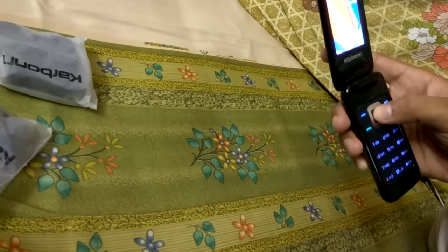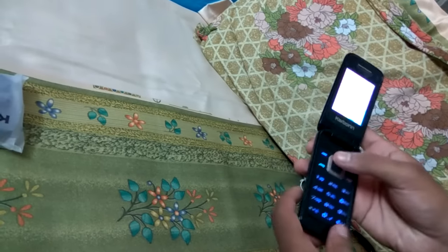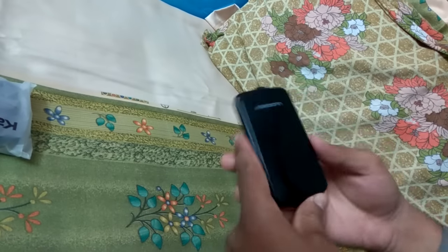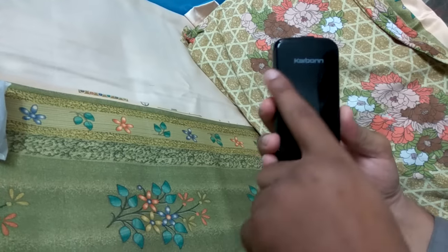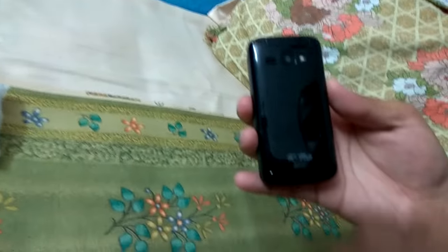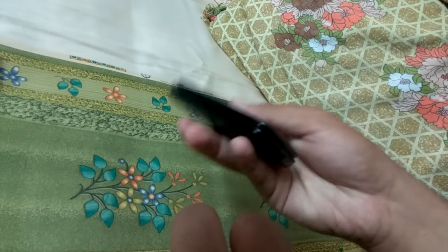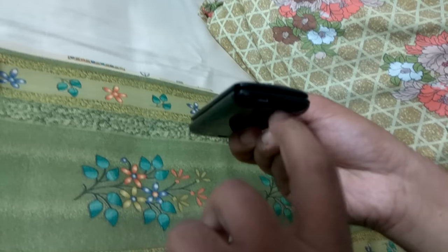Let's see the user interface. Here is the phone, which is basically a flip phone. Looking at the exterior, it has a Karbonn logo on the side, nothing on the other side, and at the back it has a speaker, a camera, and a built-in flash.